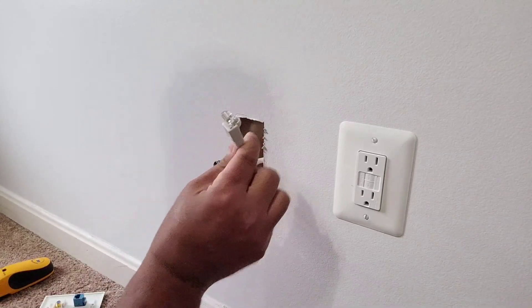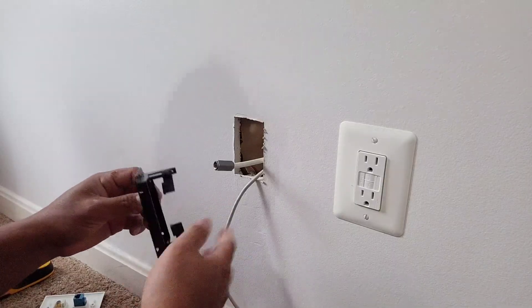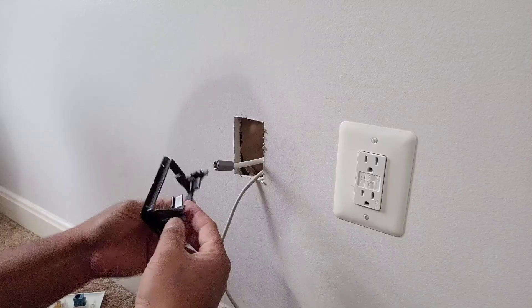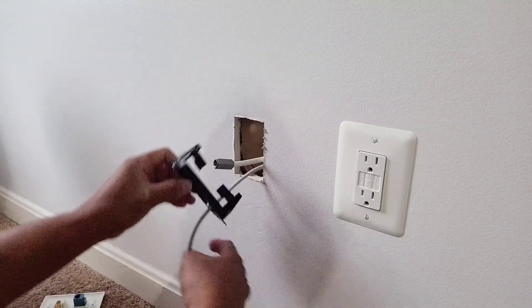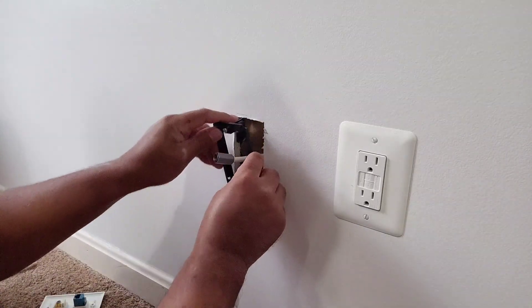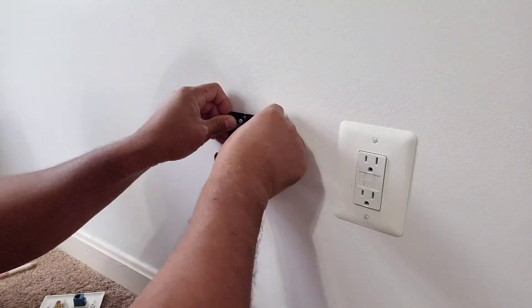I'm gonna put this in now — this is gonna take a while to screw in, but with some patience you can do this.